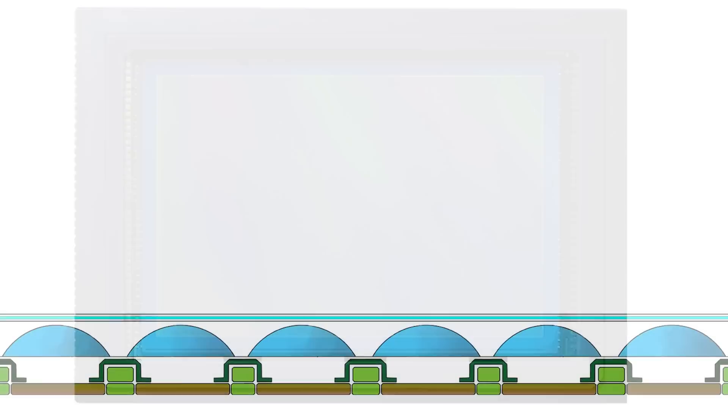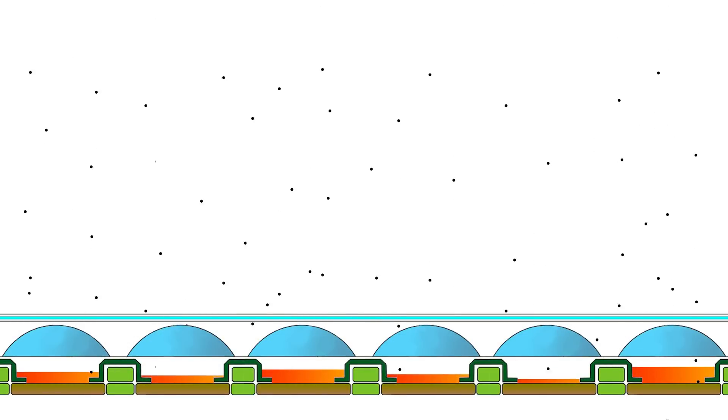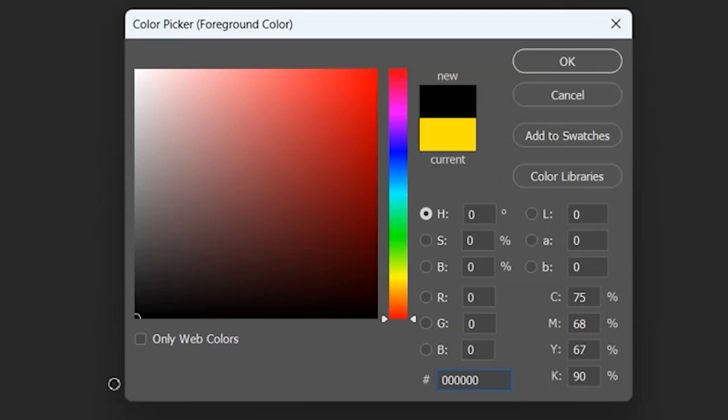Cameras work on the same basic principle, in that they have a sensor with millions of photosites, like the receptors in our eye. When photons enter a photosite, it generates a small charge. More photons equals a higher charge. At the end of a photograph, the camera will measure the amount of charge in each photosite and assign a value to it to turn it into a digital signal. For example, if it detects no measurable charge, it will assign it a zero, which tells any computer that that pixel is to be jet black.